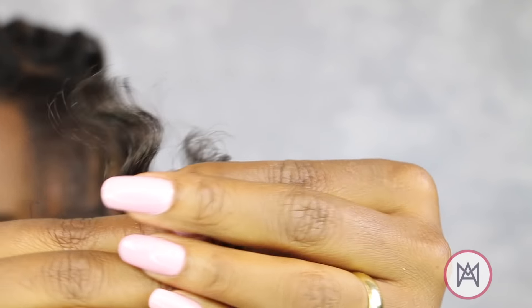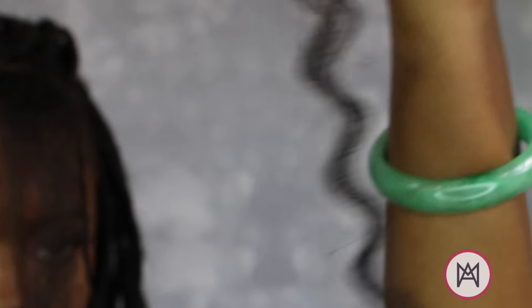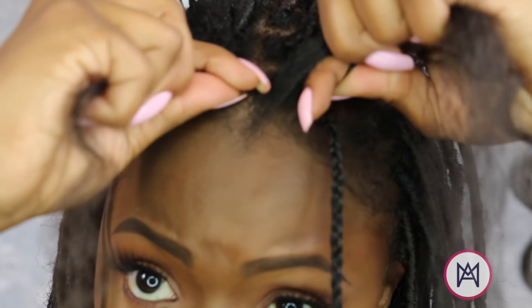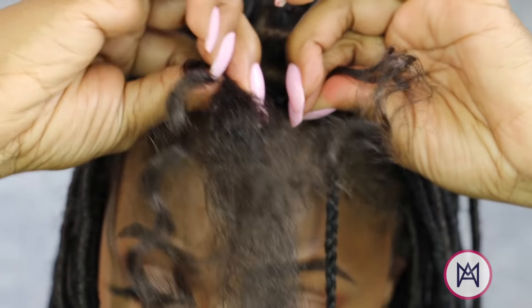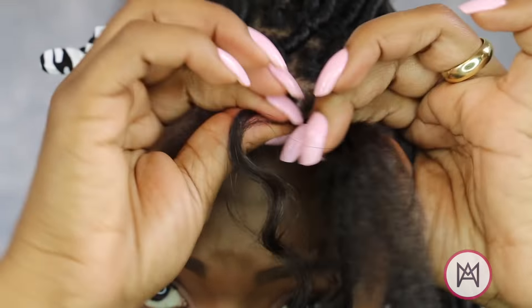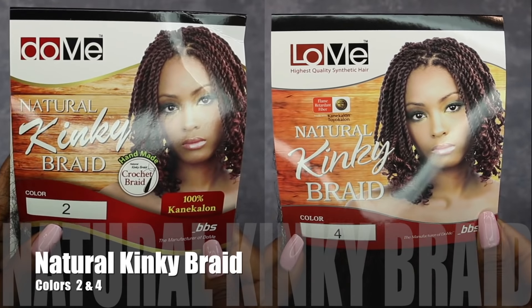So let's see that again. Section off a piece of your braiding hair — this is the hair that's going to go in your lock. Feather it out. Wrap it around your natural hair, creating three legs, and start to plait downwards. Always make sure you braid past your hair, especially if you're going to use the super glue trick, which I'm going to talk about when we start the wrapping process. Before we jump into the final stage, let's get into the hair that I used. I used the natural kinky braid hair from Do Me in a two and a four.